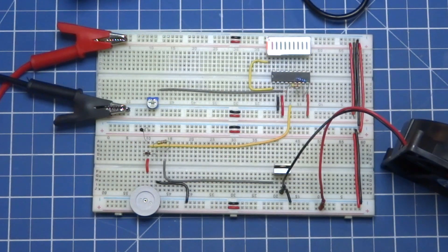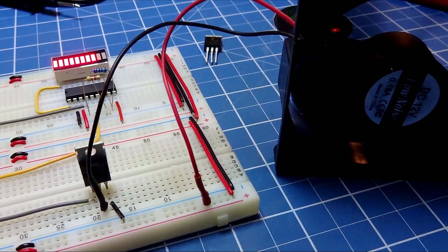You can have other ideas with this circuit. That's it. Thank you.